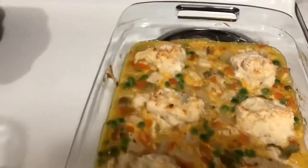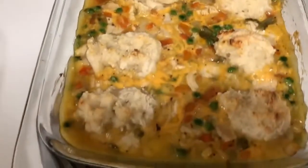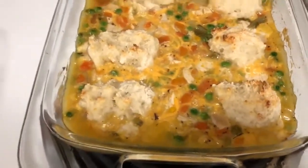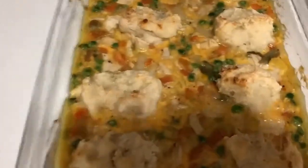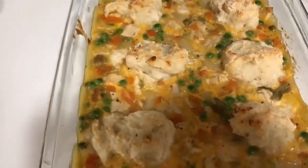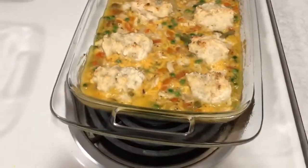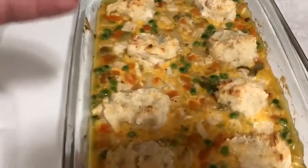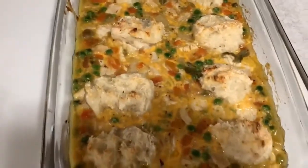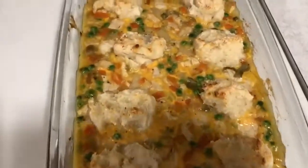I just pulled this out of the oven — it did take the 25 minutes but it looks amazing and smells delicious. I'm actually going to try this for lunch because it always smells so good. I'm going to divide this up and try to get five servings out of it, which I'm fairly certain I can.